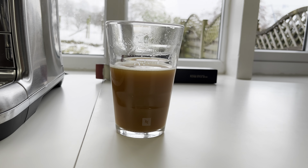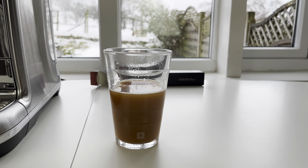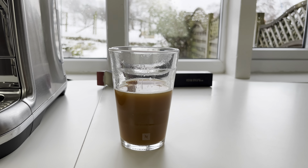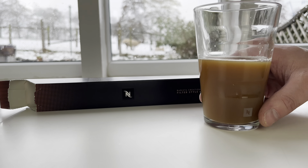It's not bad with a little bit of milk. Go on Abby, you have a try and see what you think. Yeah, I think it's quite pleasant. If you like mild, delicate coffee then I think you might enjoy this one. It might be a bit too mild for me.